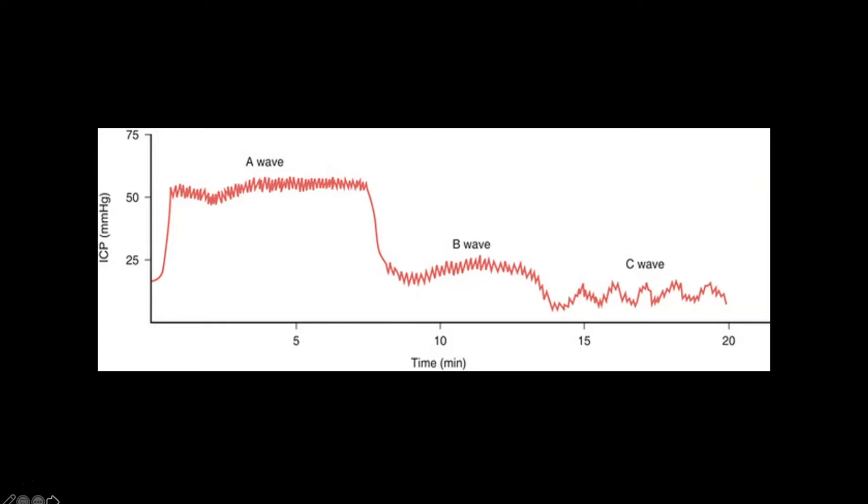The second wave — the B wave — doesn't go up as high but is still in the 20s, representing a sustained increase. This happens from nursing care: stimulating the patient, turning, cleaning. When we bunch all our activities together, we get this spasm evidenced by the B wave. If we spread out activities and don't cluster them, we can prevent that sustained increase in intracranial pressure.